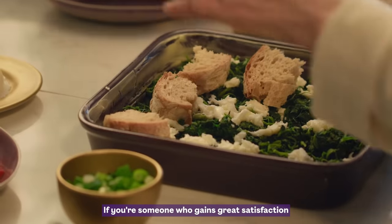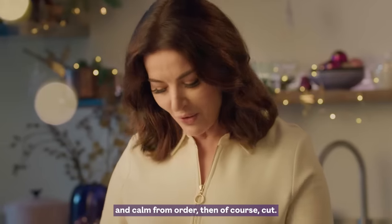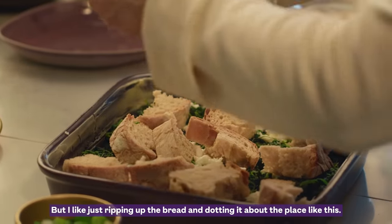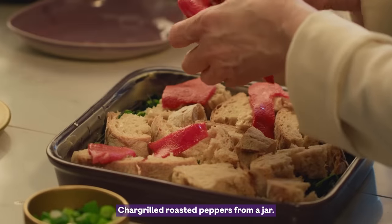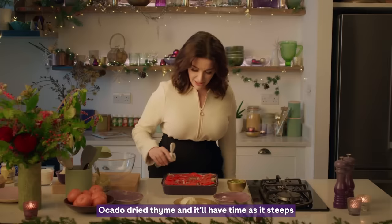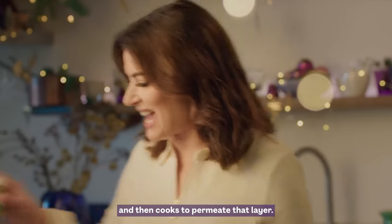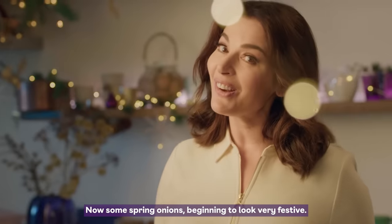If you're someone who gains great satisfaction and calm from order, then of course cut. But I like just ripping up the bread and dotting it about the place like this. Char-grilled, roasted peppers from a jar — really beautiful colours, so cheering. A card of dried thyme, and it'll have thyme as it steeps and then cooks to permeate that layer. Now some spring onions — beginning to look very festive.